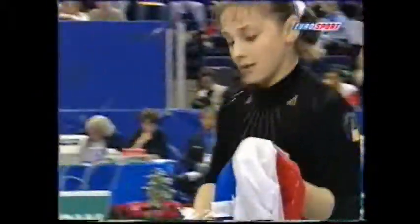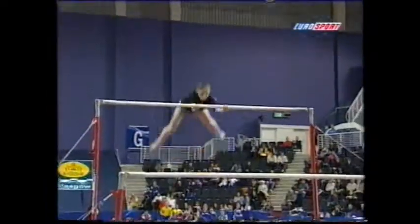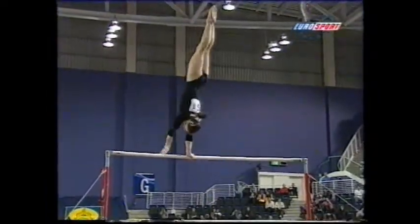Gymnasts, amazingly enough, like front landings. And they are blind landings. They have to be so well orientated to be able to come out and know where that floor is.